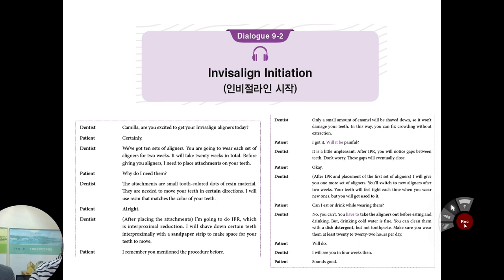I will shave down certain teeth enamel interproximally with a sandpaper strip to make space for your teeth to move. Only a small amount of enamel will be shaved down, so it won't damage your teeth. In this way, you can fix crowding without extraction. Will it be painful? Actually, not painful — it's a little bit unpleasant.